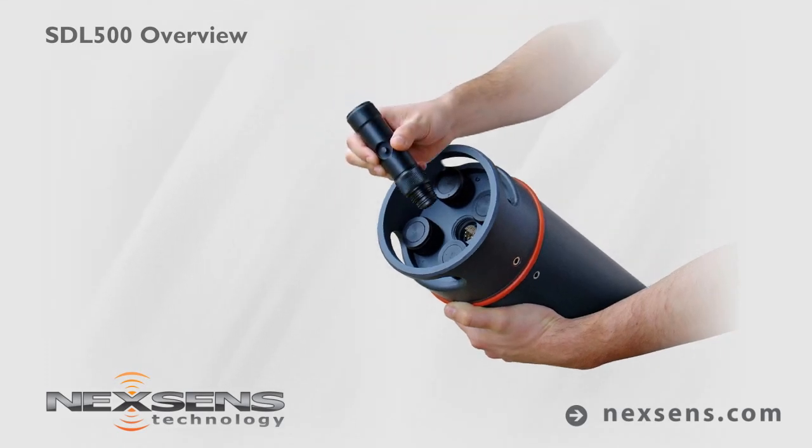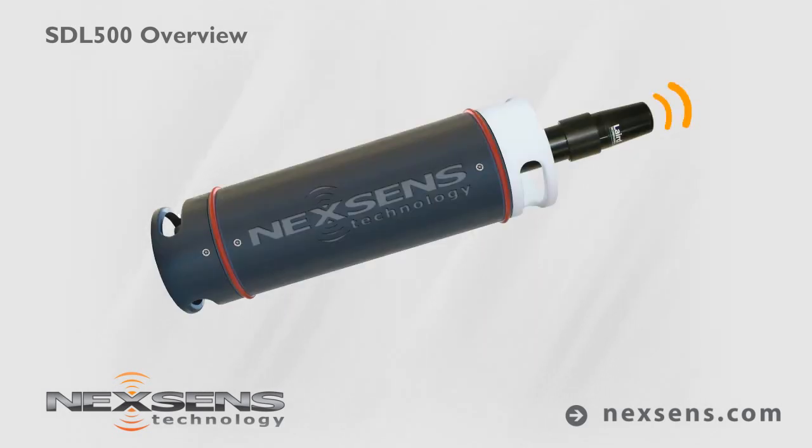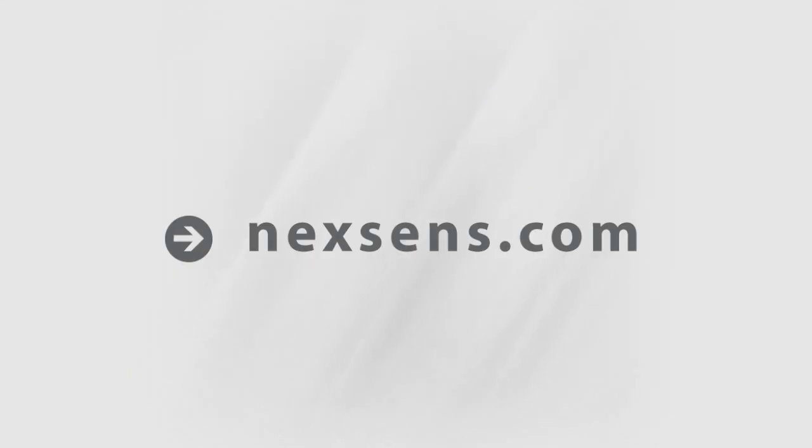All connections are plug-and-play. Cellular and radio options provide wireless connectivity for remotely deployed systems. NextSense SDL500 submersible data loggers are in a class of their own.